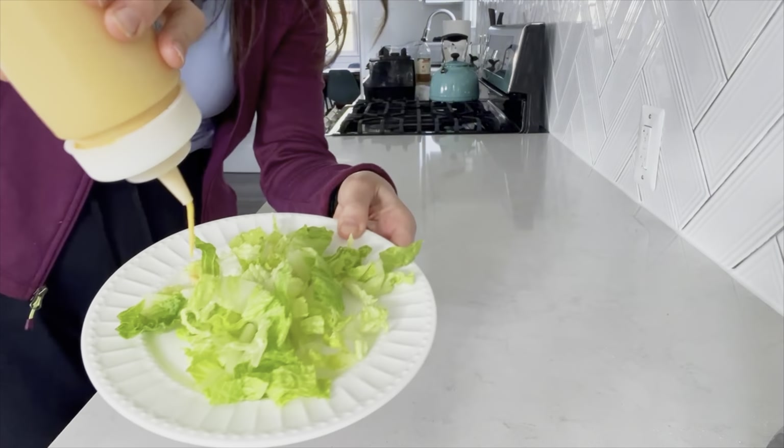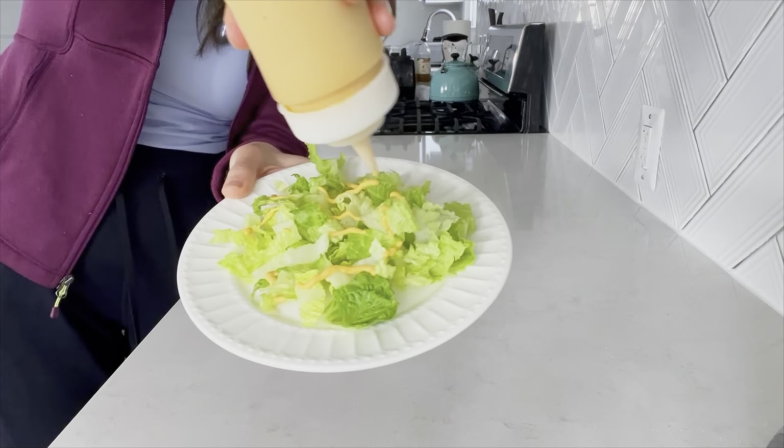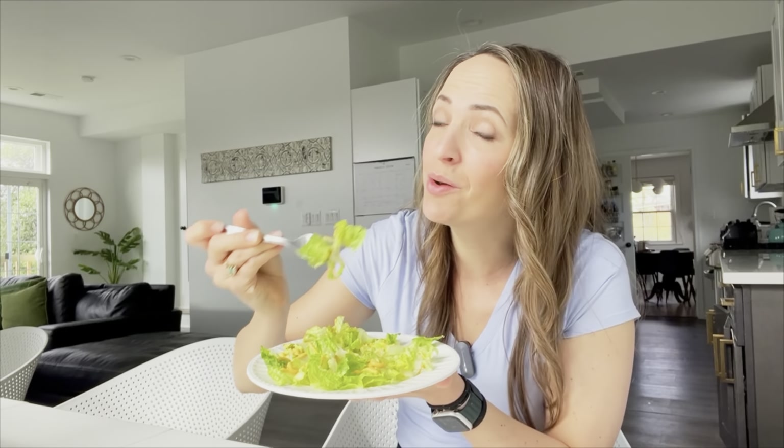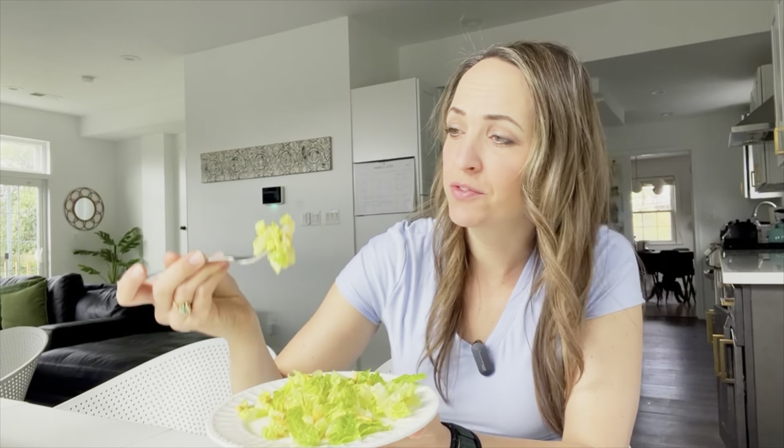This is a pretty cool dream I had — I would not have come up with this on my own. Feel free to make this salad dressing your own: add more maple syrup, more salt, pepper, or some fresh herbs — but this is a great base and it's delicious. Creamy, yummy, vinegary. I think I'm never going to go back to using anything other than potatoes for salad dressings.